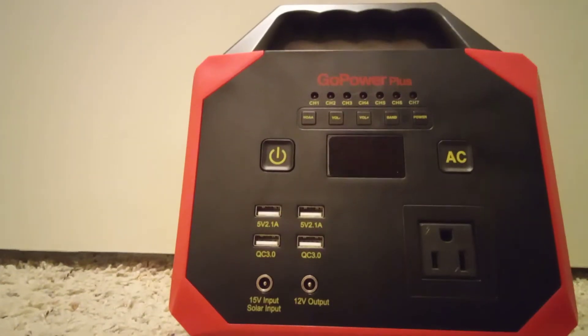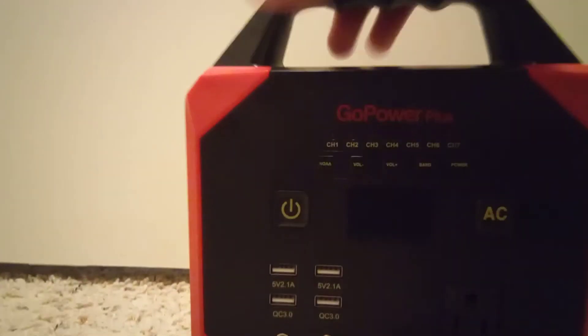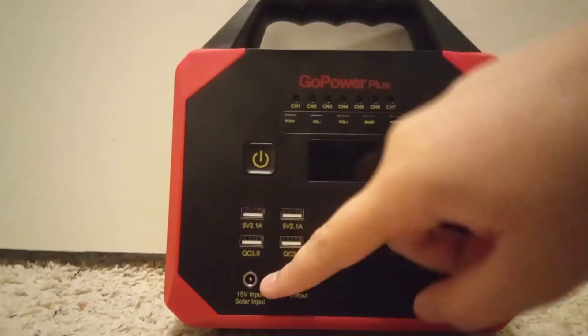I'd say this is like a radio you take camping. It's the kind of thing you'd put in your bag — you can charge your phones with it.